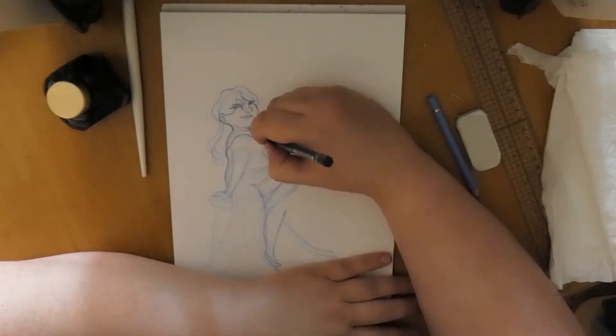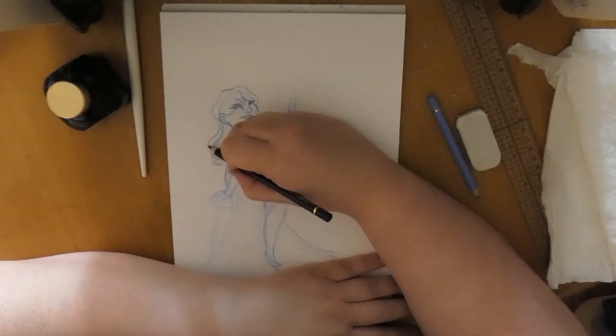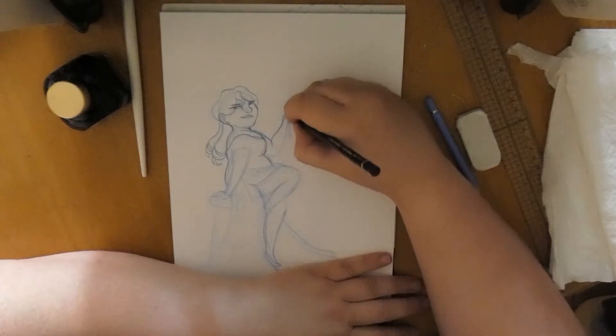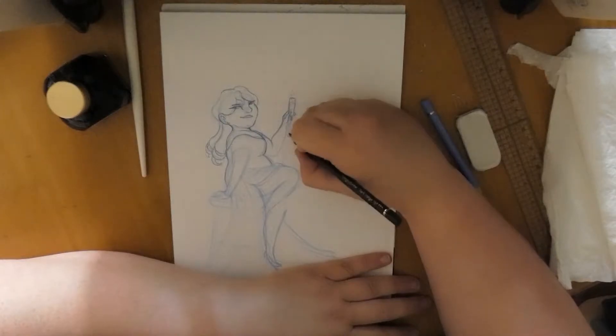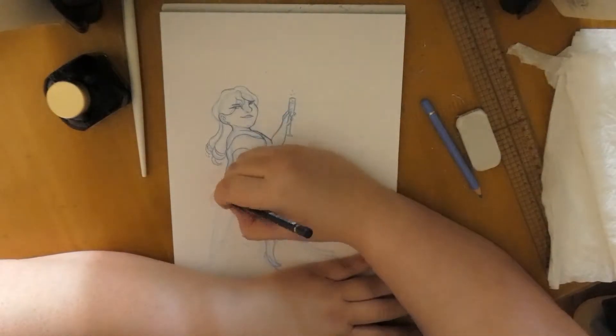In the original you can still see the lines, but it doesn't bother me too much. This piece ultimately — I'm not the most proud of it, but it was really enjoyable, and that's what counts as well.